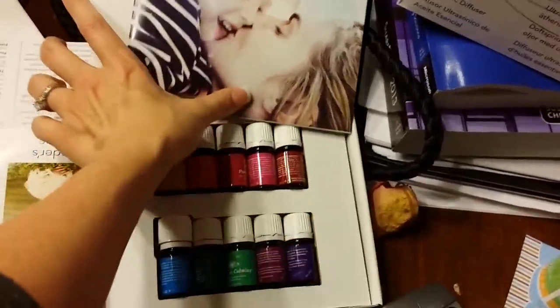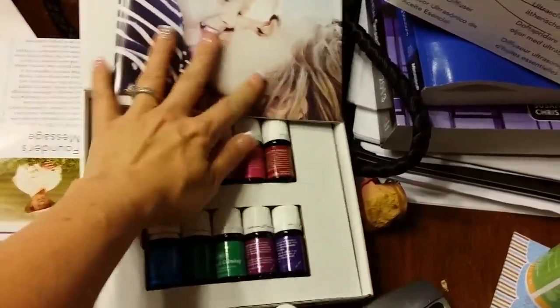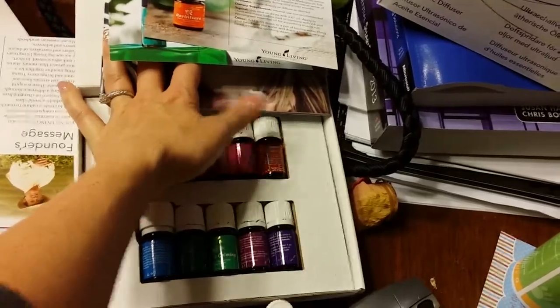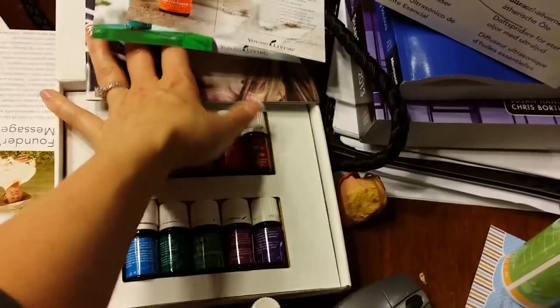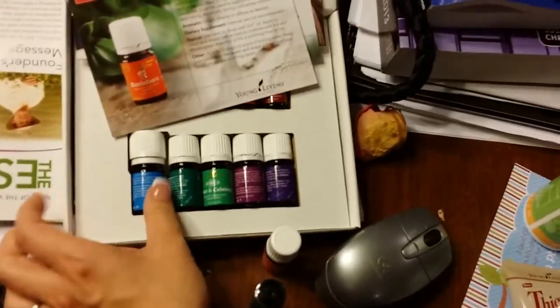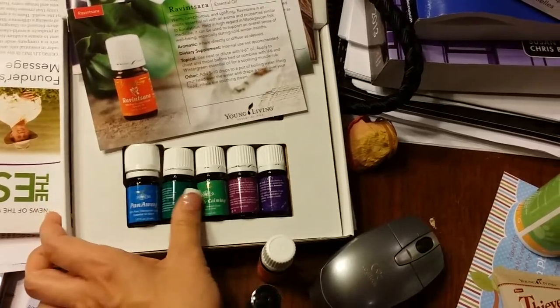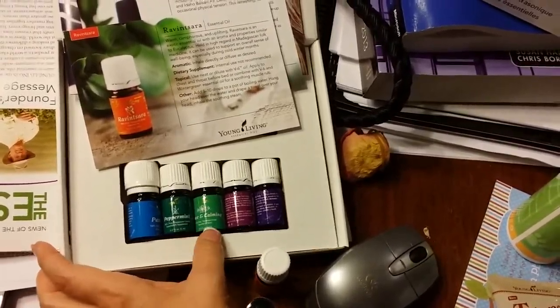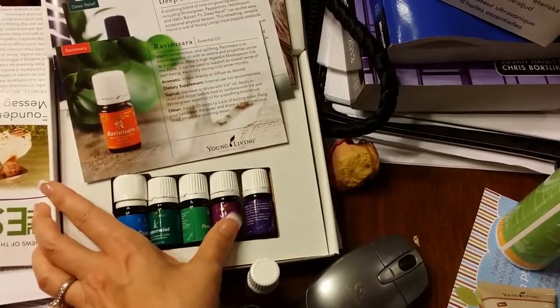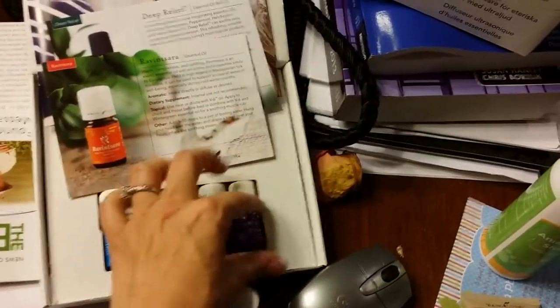Lemon, frankincense, purification — that's in the biblical set, we didn't get that one. Honey joy, that's a blend. Thieves — that's the famous one. Panaway is her favorite, that's the one she was wearing. Peppermint, peace and calm, lavender. Where's valor? Valor!